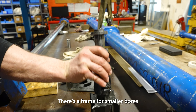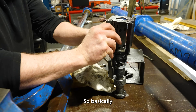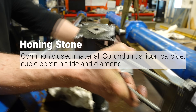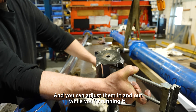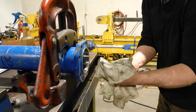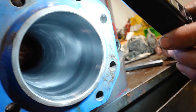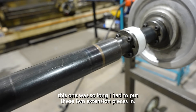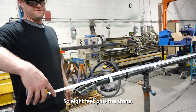There's a frame for smaller bores and then a frame for bigger ones. These stones slide in — there's four stones that slide in and you can adjust them in and out while you're running it. We've got honing oil. Because it's so long, I had to put these two extension pieces in — so eight feet plus the stone.